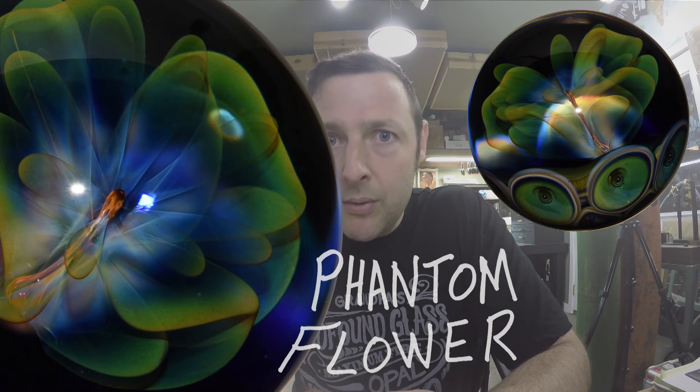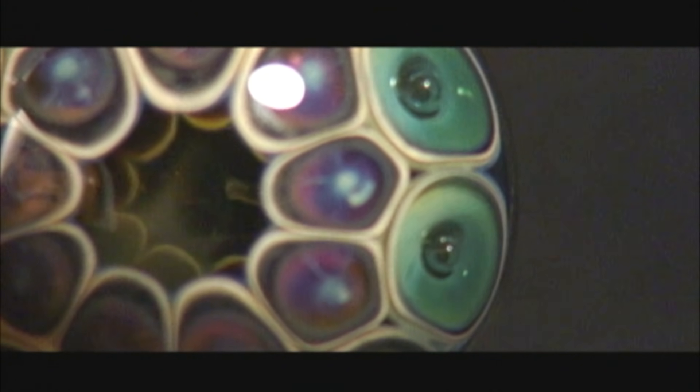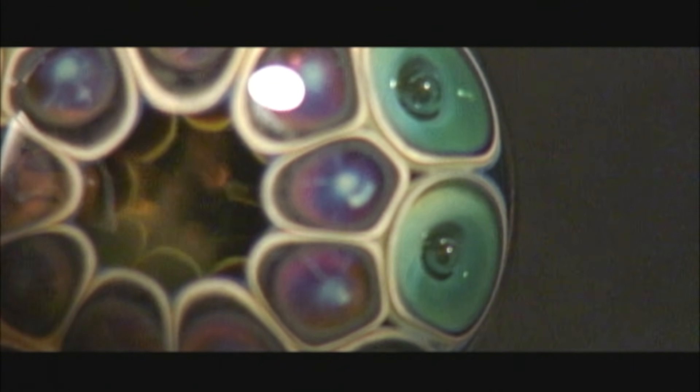Hey everyone, thanks for joining me on the Marblehead Show, episode four. We're going to watch a video on how to make what I call a Phantom Flower marble. Back in 2005, I created a semi-instructional DVD on how to make this marble, and I was really proud of this project. I designed the marble specifically to make a DVD.